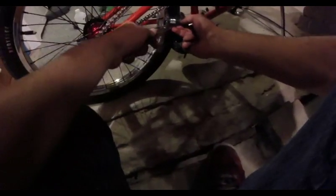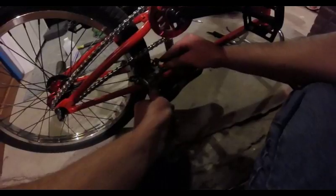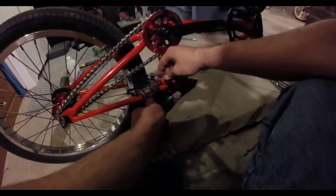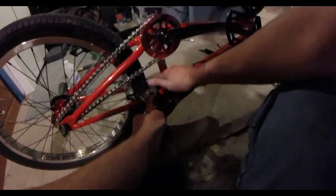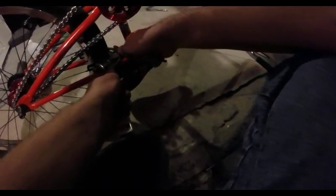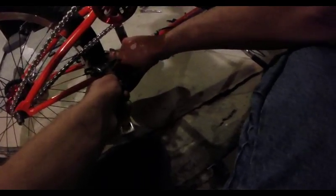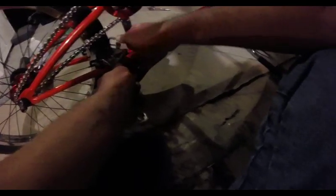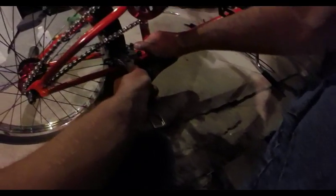I'm going to come to the other side and get it facing about the same angle as the other side. About like that — I think it needs to be a little bit tighter. So I'm going to loosen that bolt, adjust it a little bit more. Get those nice and tight. Now you can give your brakes a test.